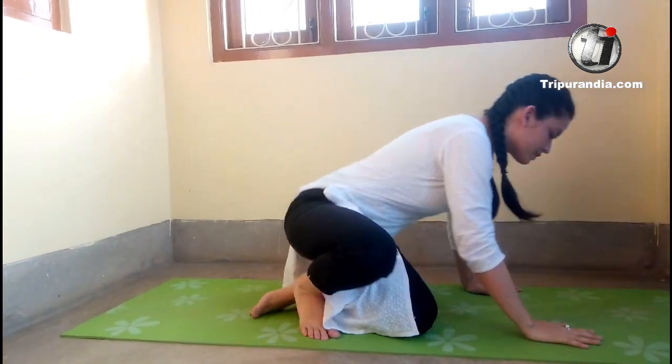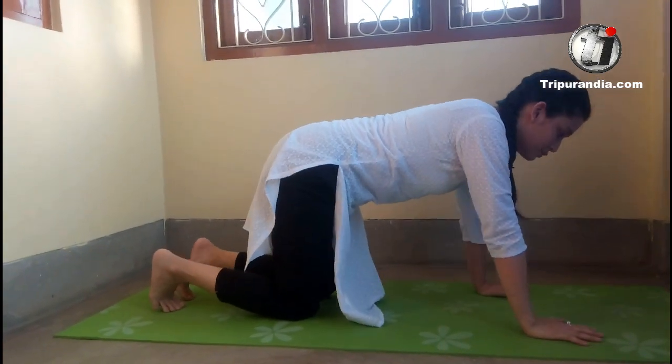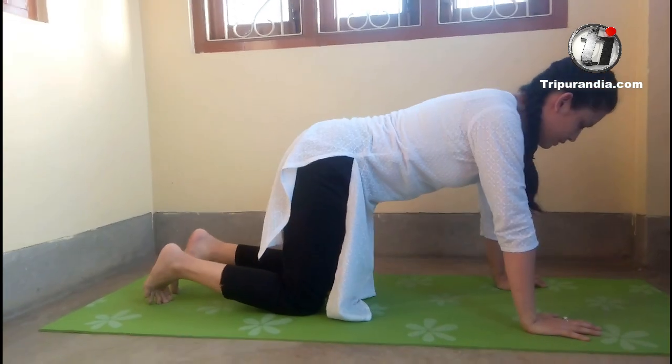Our first pose will be the table top. We will take a table top position. If you want to continue from before, please go and watch that video so that you can continue right now. So, let's start.